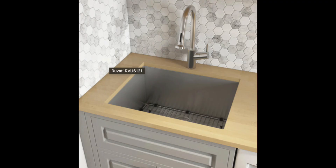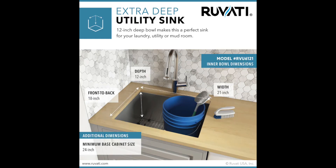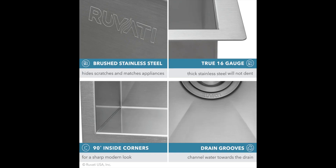The Forma Sink line from Ruvati is specially designed for your home laundry, mudroom or utility room. The 12 or 13-inch bowl depth can fit large buckets and gives you ample space to wash laundry or your boots or anything else you need to do in a utility sink.